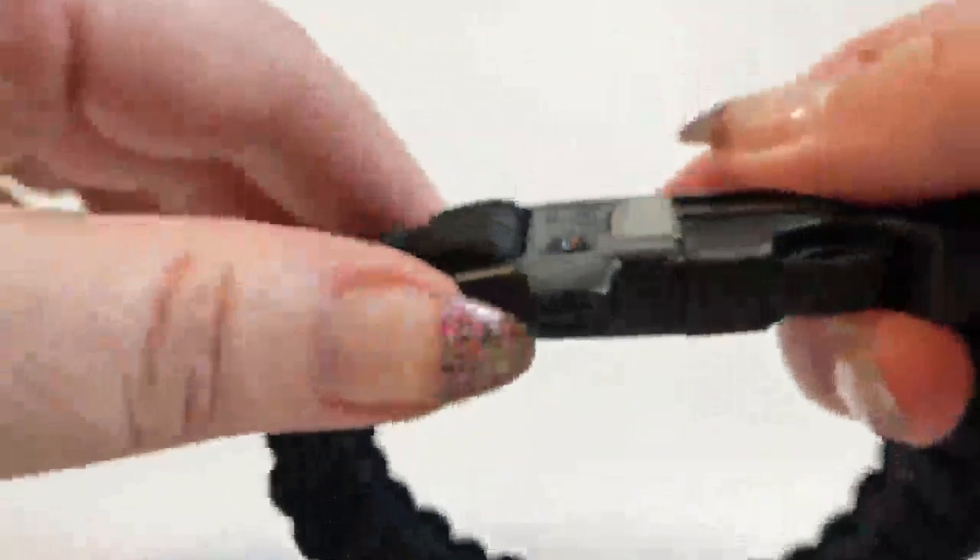It has a really neat little whistle on here, which is pretty loud. I'm not going to blow it, but it'll get anybody's attention if you need to.